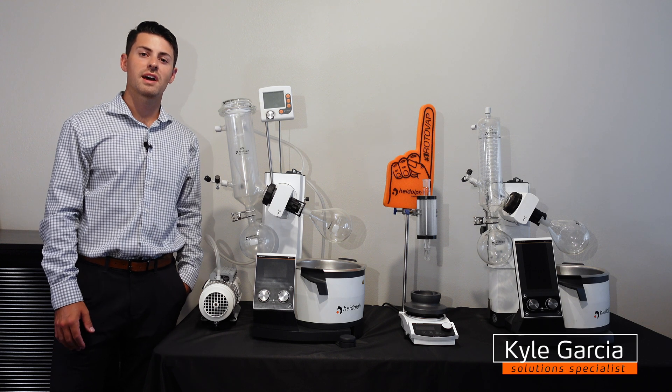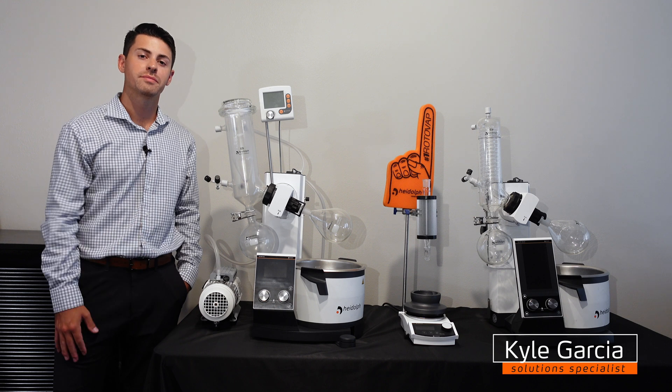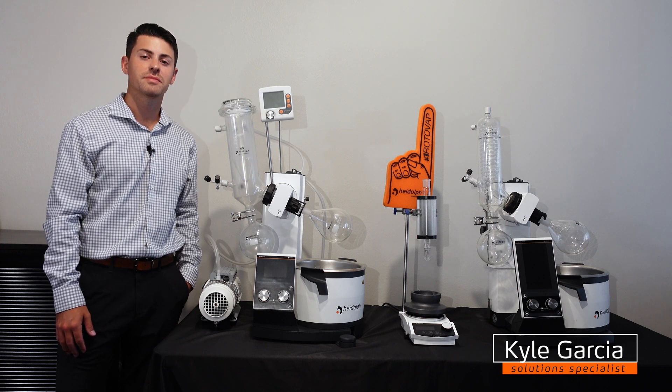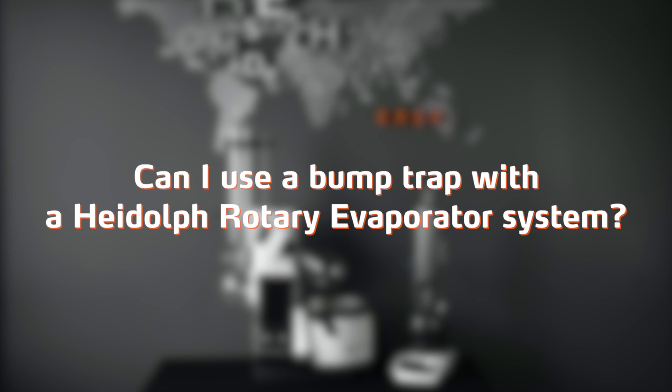Hello and welcome to another series of Ask a Hideoff Rep, where we answer your questions about our equipment. My name is Kyle Garcia and today's question is: can I use a bump trap with a Hideoff rotary evaporator system?